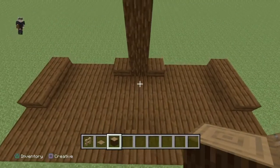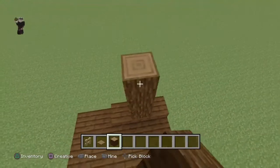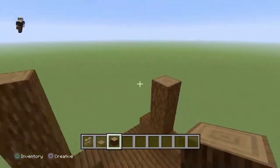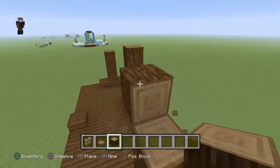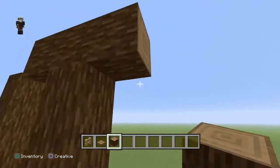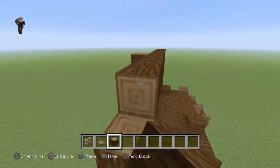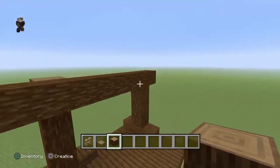Ensuite on va installer les deux autres poteaux à chaque extrémité : on compte trois blocs de hauteur sur chaque côté. Après on vient poser encore une bûche, mais attention il faudra la casser et la mettre à l'envers - vous laissez dépasser d'un bloc et vous faites ça tout le long. Cela montre que ces deux bûches de trois hauteurs sont le support d'une grande bûche tout le long.